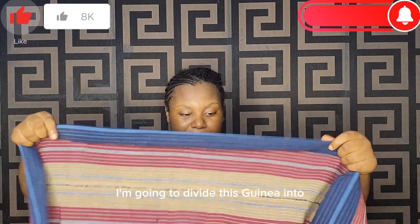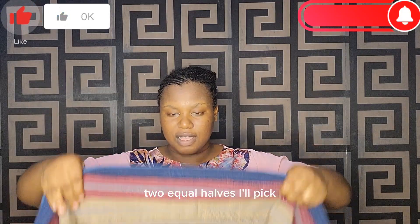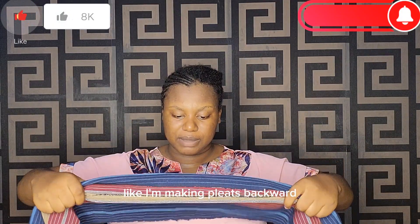I'm going to divide this ghillie into two equal halves, then pick it like I'm making pleats backward.